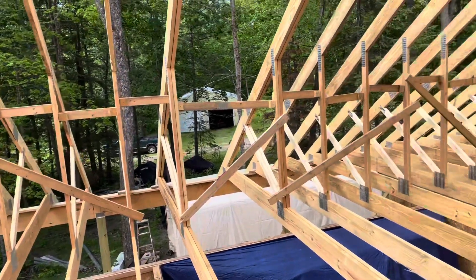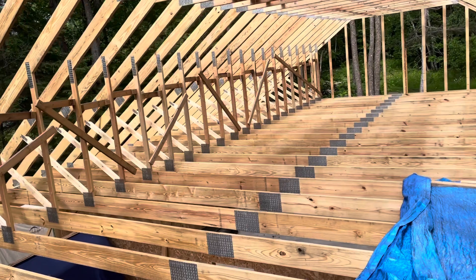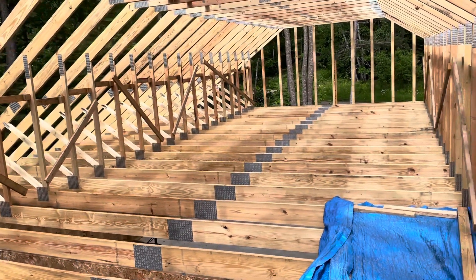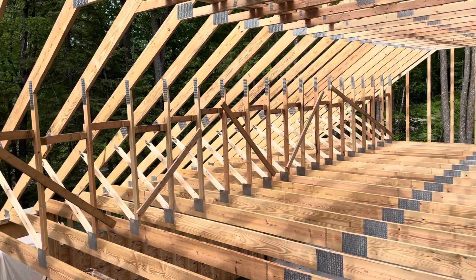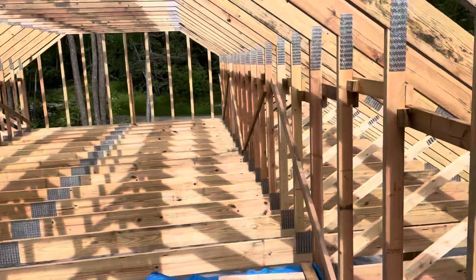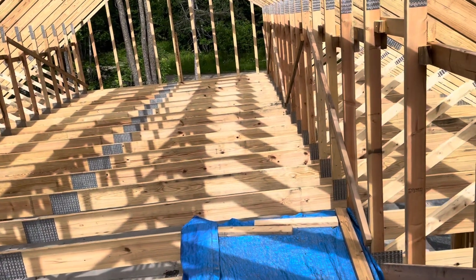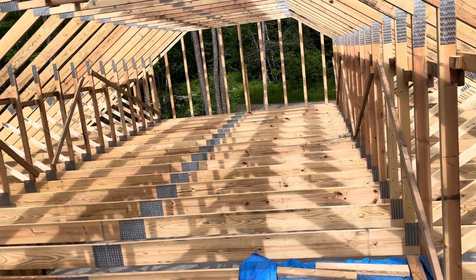After we got all the trusses set you can see the braces are kind of staggered up and down. There was a storm predicted for the following night, so at the recommendation of the crane operator we went ahead and put in W bracing — diagonal bracing — in the attic space. The reason for that is to make it basically impossible for the trusses to domino. The diagonals going each way keep it rigid if it gets pushed on from either end. I went ahead and did that on either side. I started putting sheathing up for the floor to walk on but found it was much quicker just to use ladders and walk across the trusses.